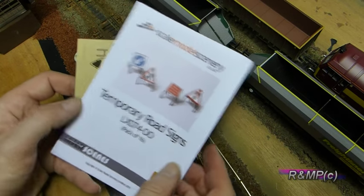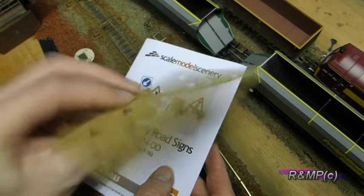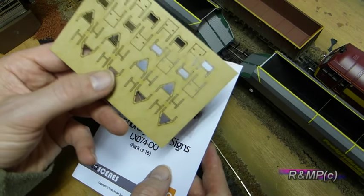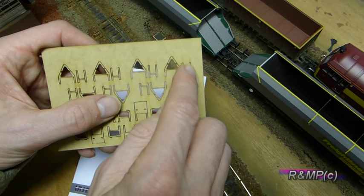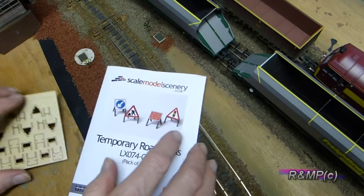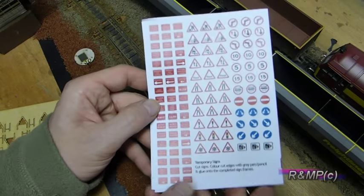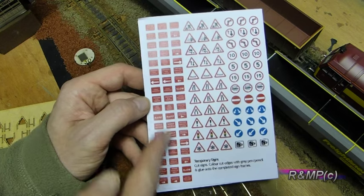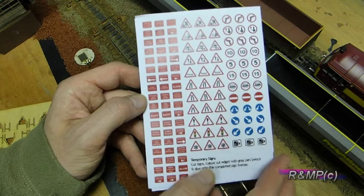So what do you get in the pack? Well, you get 16 signs of the frames which you cut out on the pips. Basically that's the front part of the sign, and that's the legs that will fit in the back. Then you have a choice of signs here: the rectangle ones, triangle ones, and square ones with the round signs on.